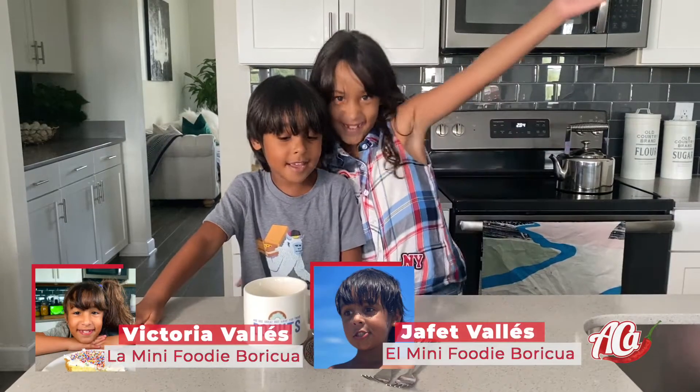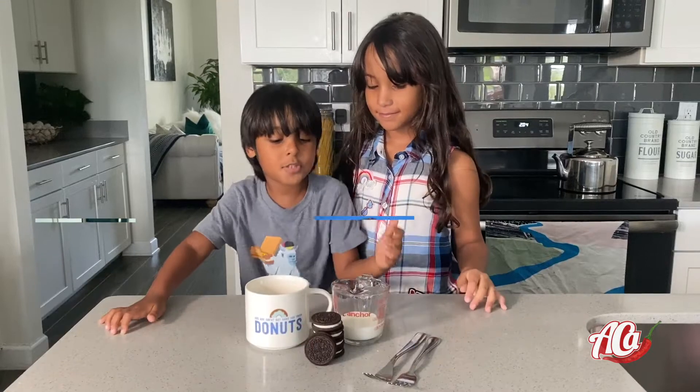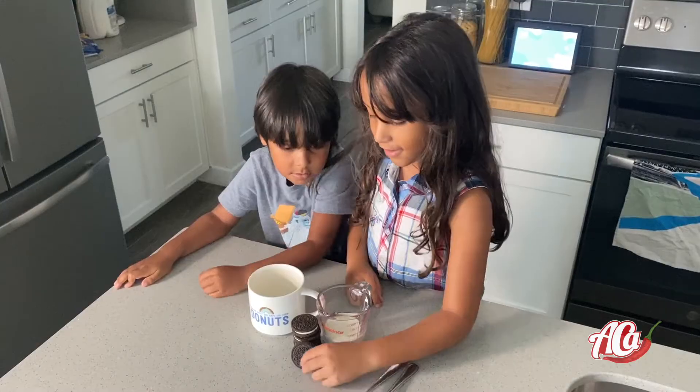Hey, my name is Hafei, and I'm Victoria. Today we are going to make an Oreo mug cake. First,